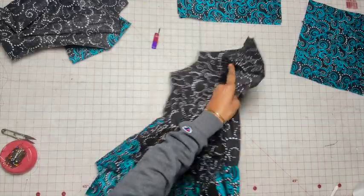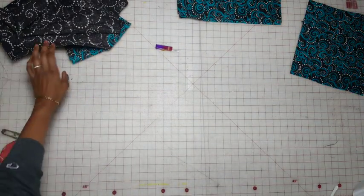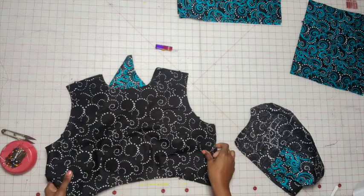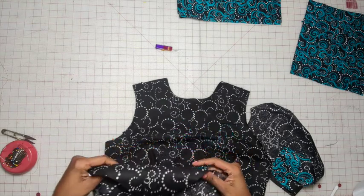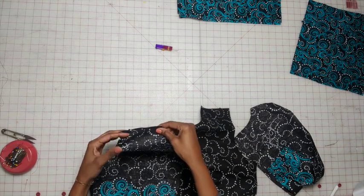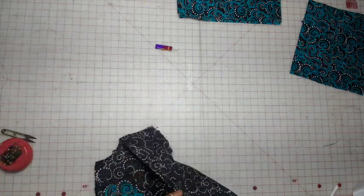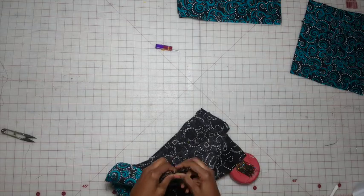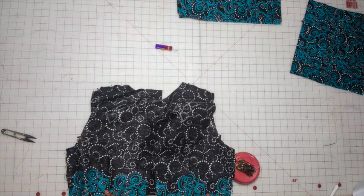So now we have the zipper completed. We're going to set this to the side and grab the lining — or facing. We've already done the darts on the front and back facing. Now attach at the side seams as well as the shoulders, and then stitch using a 5/8 inch seam allowance. Once done, go ahead and press the seams open.